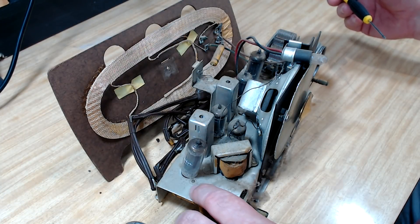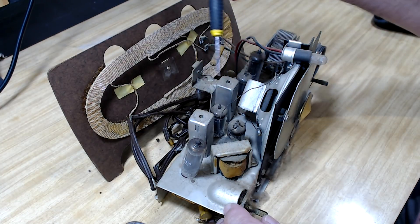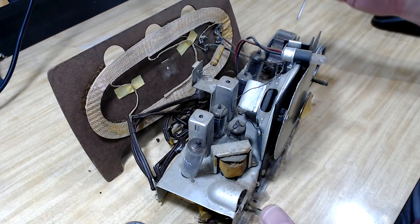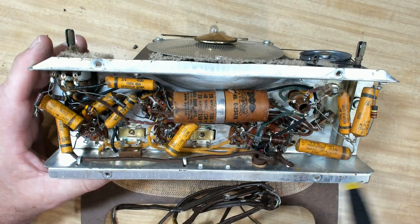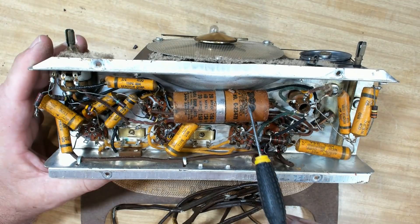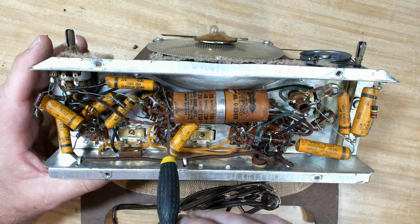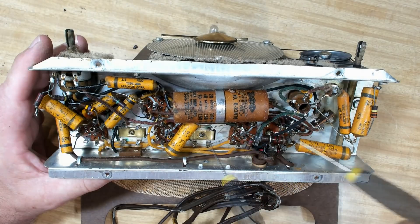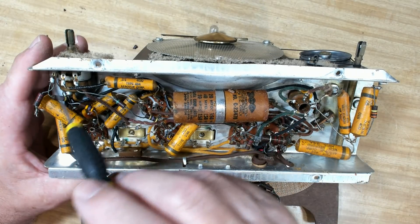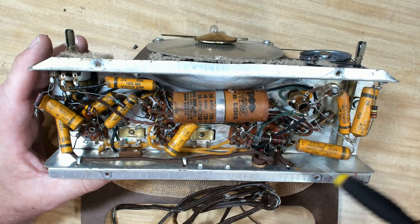There it is - the chassis is nice and clean, that'll clean up really nicely. Typical five valves, output transformer, capacitor, tuning. Here's the bottom and this smoothing cap is exactly the same brand that was in my DeWald the other day - slightly different though, it's got a wire coming out the bottom. Mine had the wires all coming out the top. Quite clean in here, very clean actually. Lots of the old wax caps - I'll change all those.